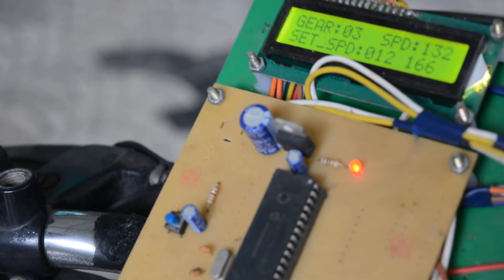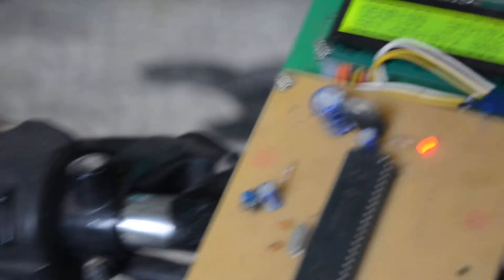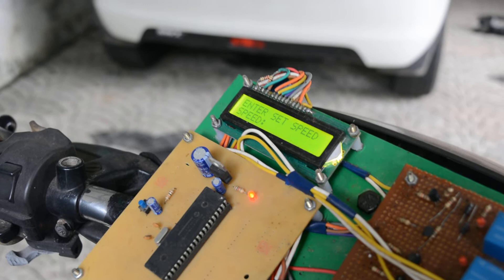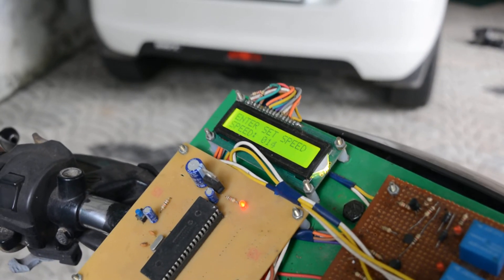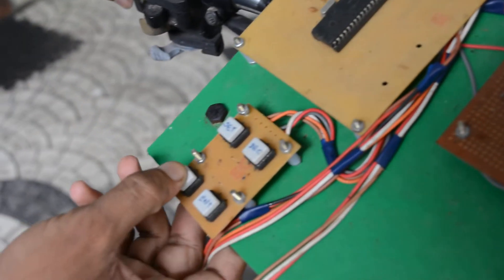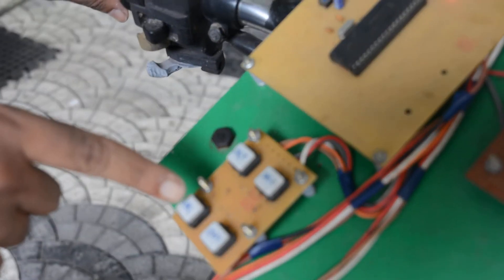We can also change the minimum speed at which the system activates — we can either increase or decrease the speed. The speed referred to here is the RPM of the wheel. Using the switch, we can increase or decrease the minimum activation speed.